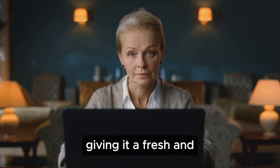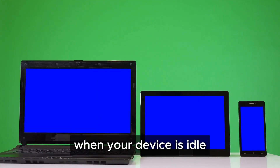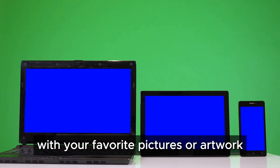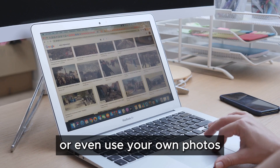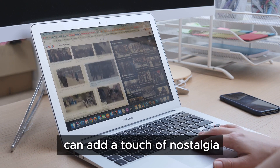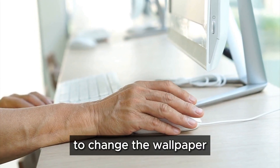One of the first things you can do is change the wallpaper or background image. This simple change can significantly alter the look and feel of your device, giving it a fresh and personalized touch. It's the image you see on your screen when your device is idle — like the digital equivalent of decorating your living space. You can choose from a variety of pre-installed images or even use your own photos.